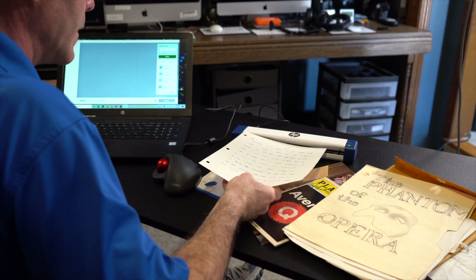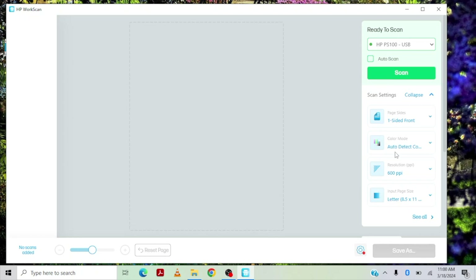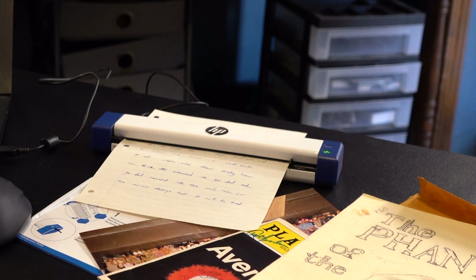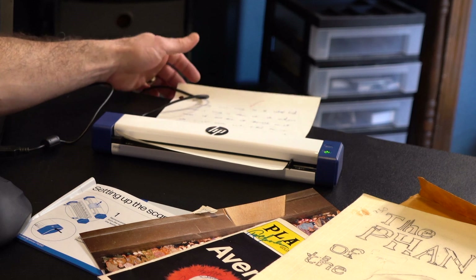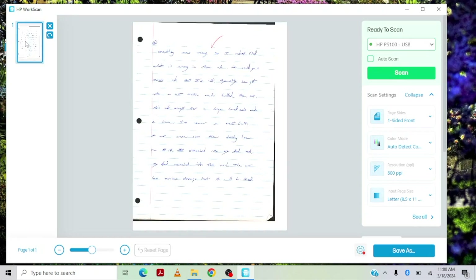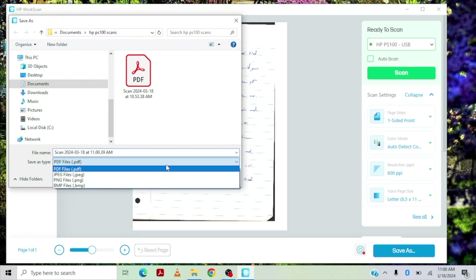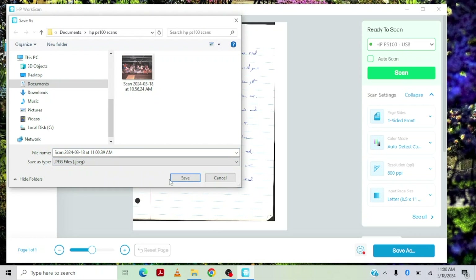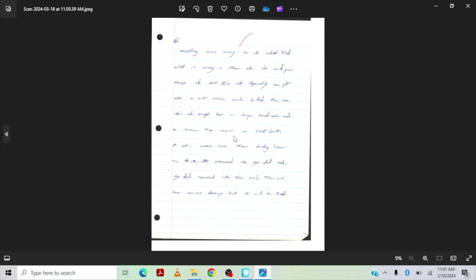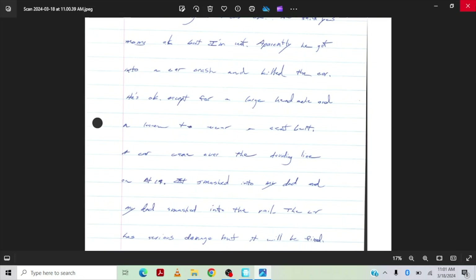Let's do one more scan — one of my diary sheets. Let's feed this through, slide that over. Everything is set up the same. Let's hit scan. There it is. That looks really nice. Let's do a save as — defaults to PDF, so let's do JPEG again. That's clear, really super clear and nice. I don't have the best handwriting.